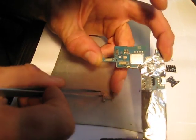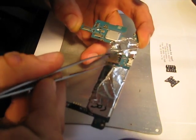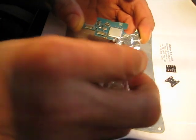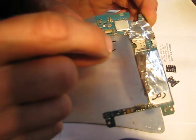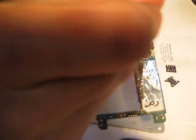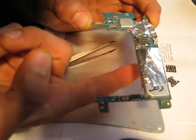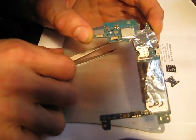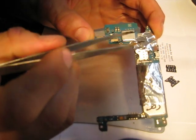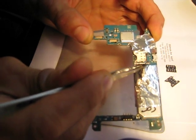A lot of people get uncomfortable because when they open this up, they see this — it's hooked — and they don't know how to act. If you heat it up, the heat will dissipate so you'll have to put a lot of heat, and then the components will desolder on the other side. So that's not the way to go.